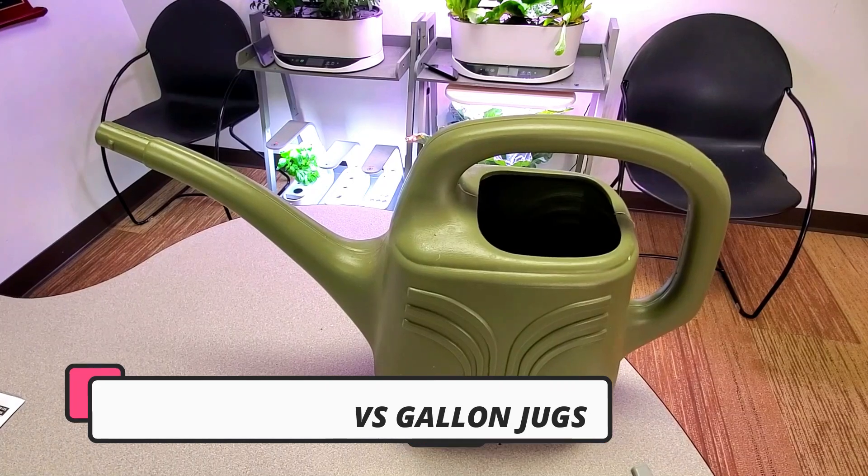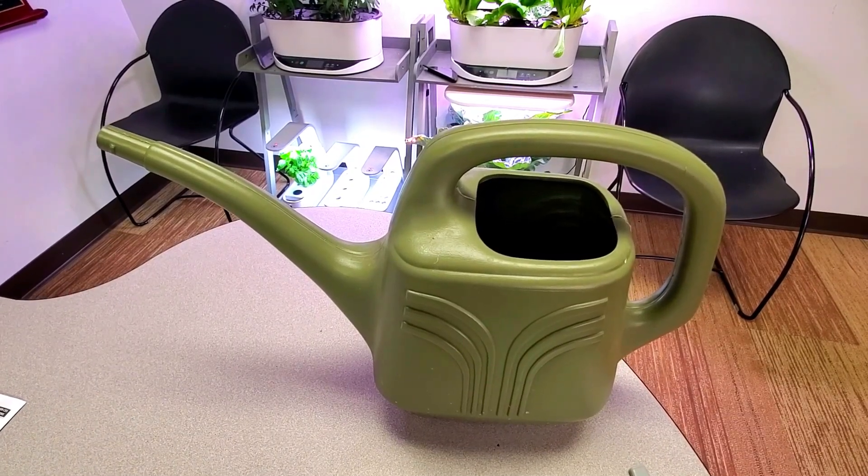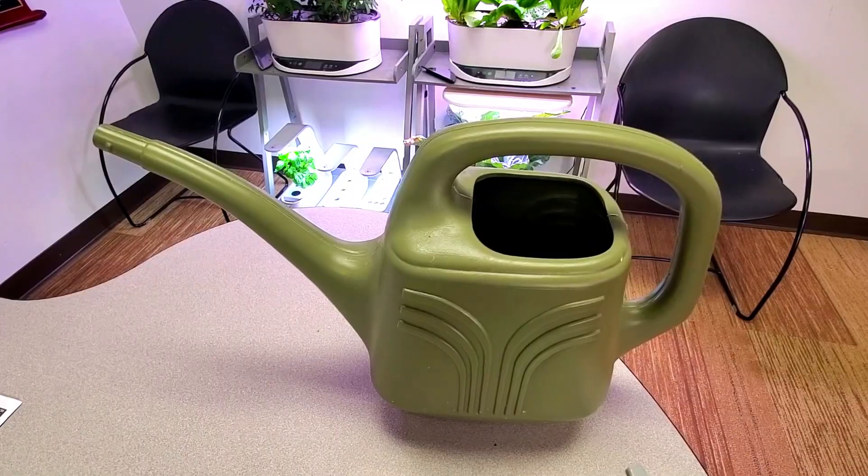Most stores carry these watering cans, and with two gallons of water inside it actually allows me to make less trips to refill it up.